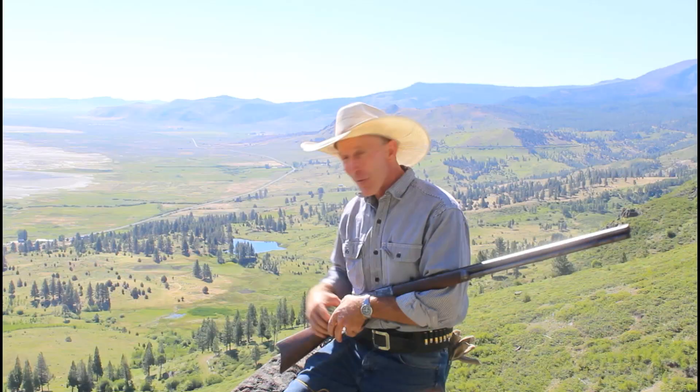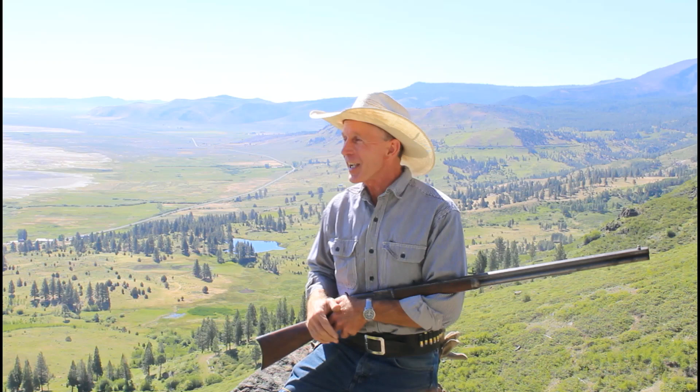Welcome to God's Country right here on the Cinnabar. Today we've just got a fabulous shoot planned for you. I promise you, you're really going to enjoy this one. But first, I want to show you a picture that just recently surfaced that was taken in the latter part of the 1800s right here on the ranch.